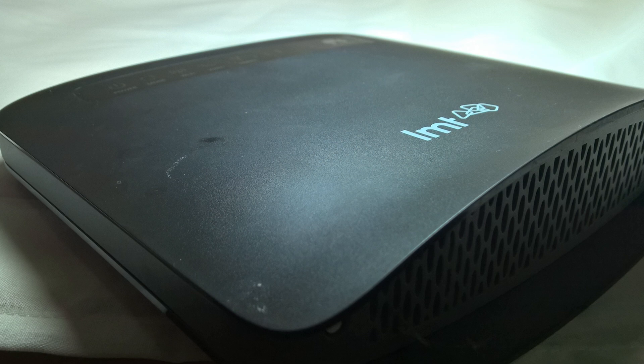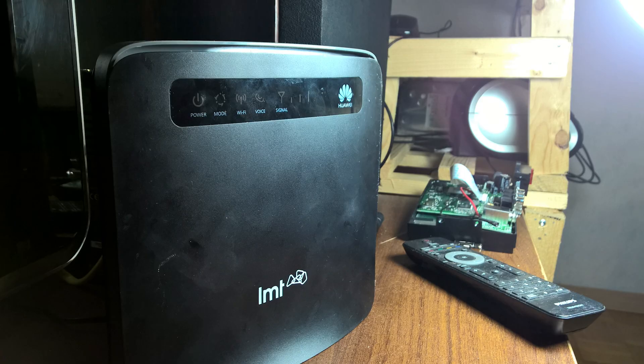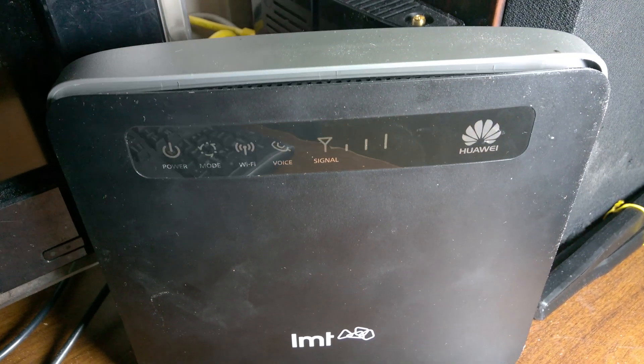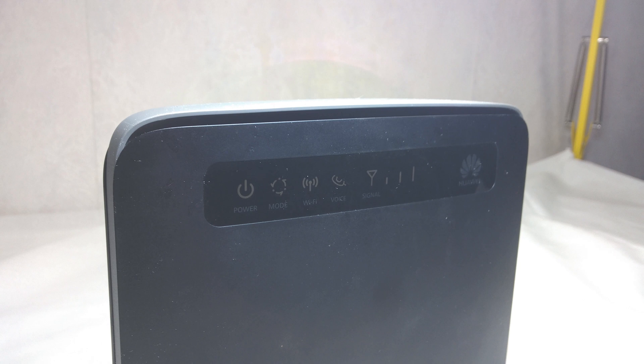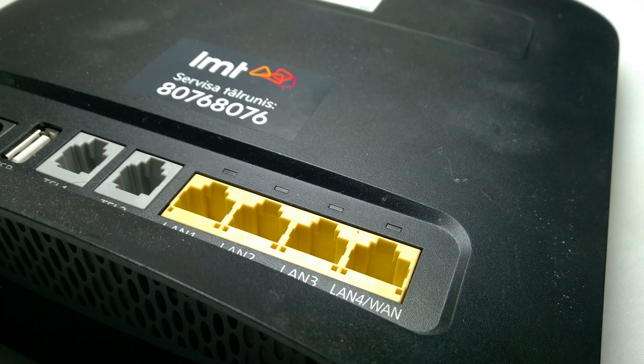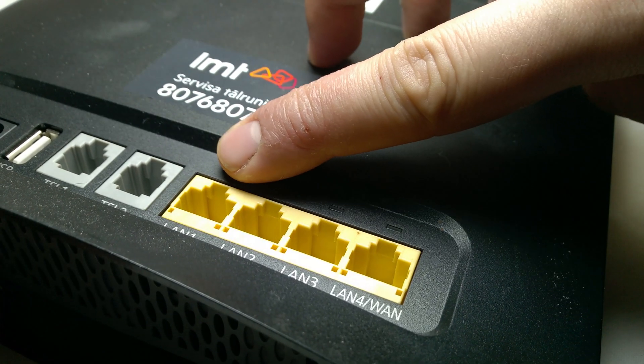That's my very quick review of the E5186S-22A. I'm satisfied. Just be aware of that switch issue — if you do need a switch, just buy a cheap dedicated switch to hook up alongside this. Otherwise, it's a nice device that works very well. I've been running it for about four or five months now with no other issues.